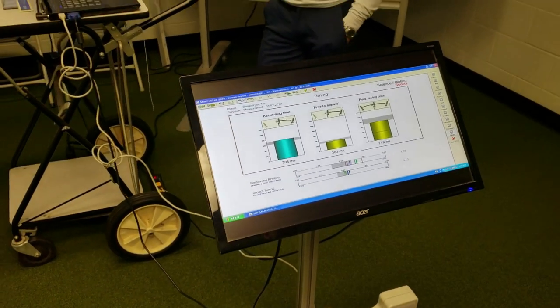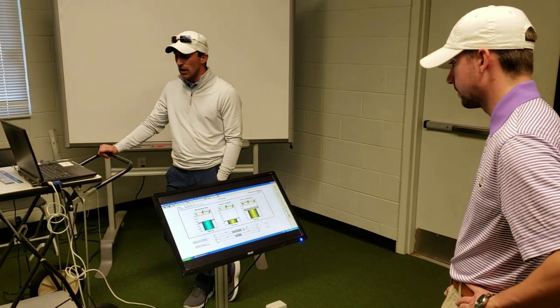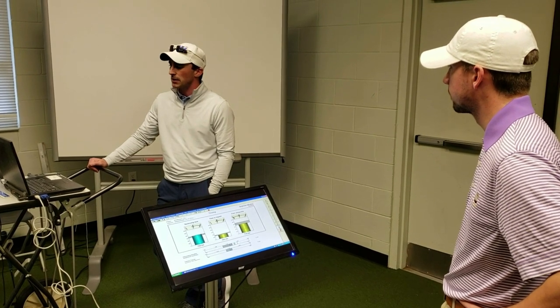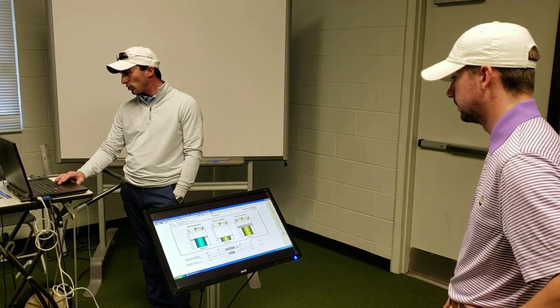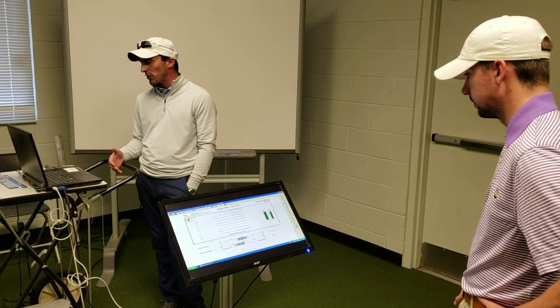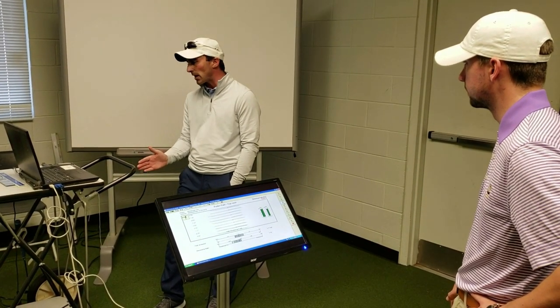You're very slow in the backswing — 704 milliseconds — and I would say faster than average, medium to medium-fast in terms of overall time to impact. So really slow backstroke, average to impact. The symmetry is good, but you're definitely further in the follow-through than you are in the backstroke.